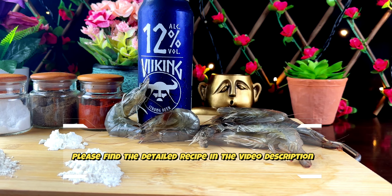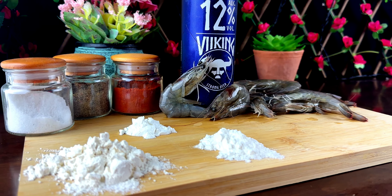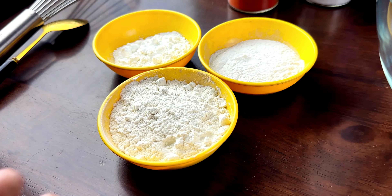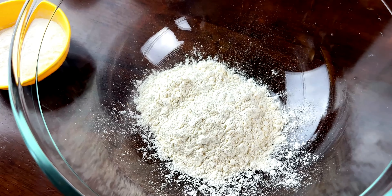Let's gather our ingredients: fresh prawns, a tin of beer, rice flour, corn flour, all purpose flour, chilli powder, pepper powder and salt.